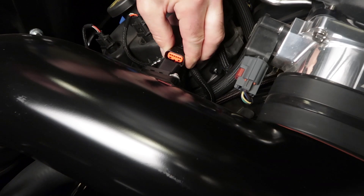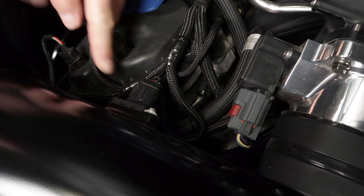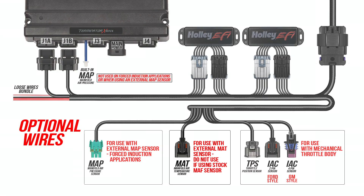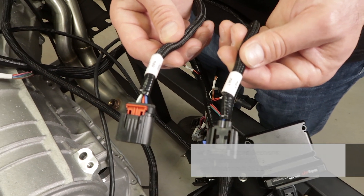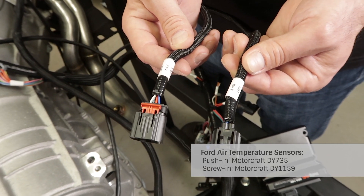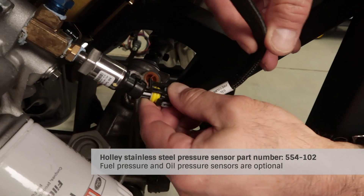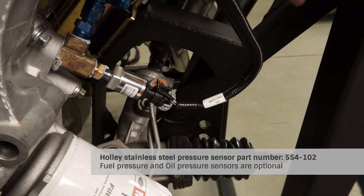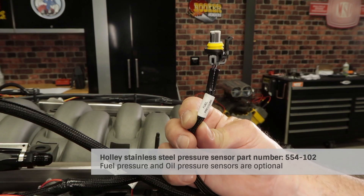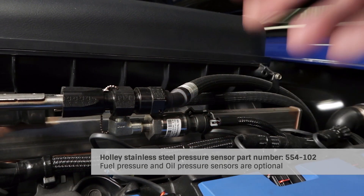The mass airflow sensor is located on the cold air intake track, which our Terminator X uses to calculate air temperature. Our harness also provides a dedicated lead for a manifold air temperature sensor should you want to use one of the more commonly available Ford air temp sensors. To get oil pressure data, we'll have to install one of Holley's stainless steel pressure sensors. We'll use a brass adapter to easily thread it onto the stock sensor location. Our fuel pressure lead will also require a sensor and adapter to fit onto our stock fuel rail.